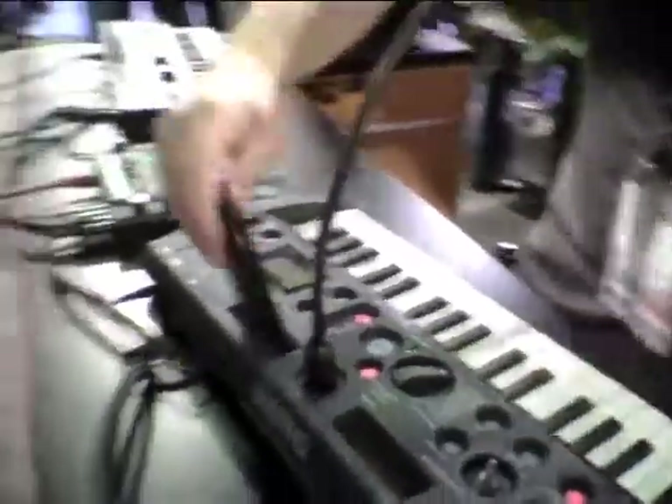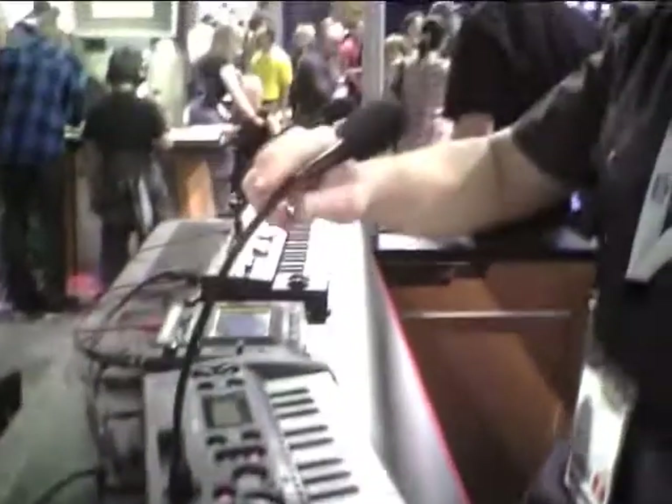There are also two slots here where you can store your media player, plug it into the line inputs, and we've included a gooseneck microphone for quick sampling.